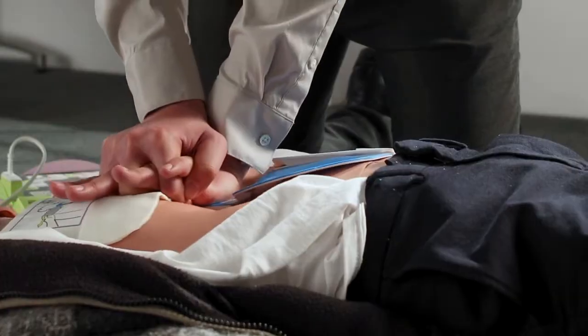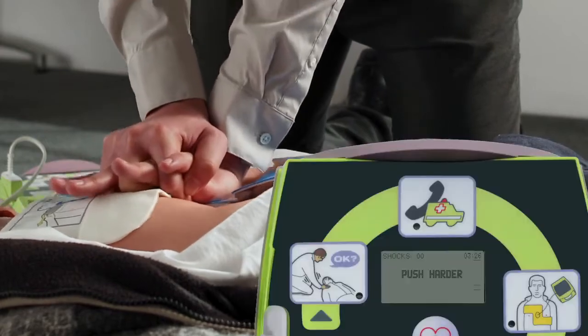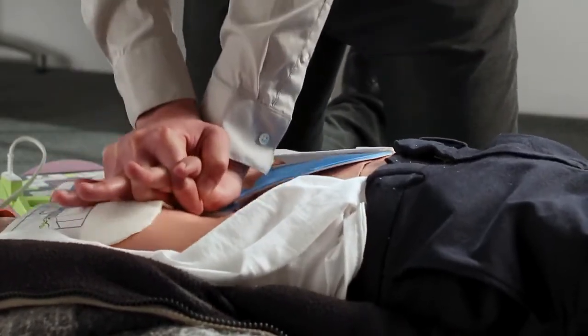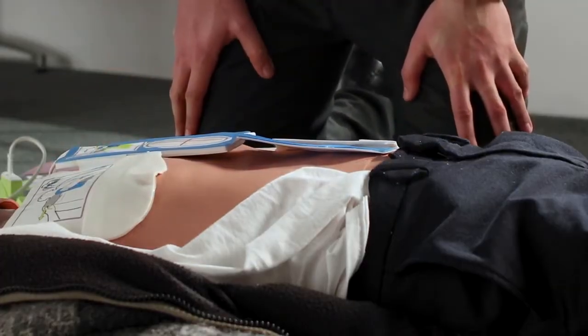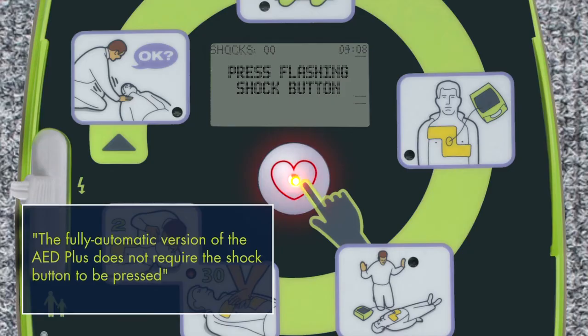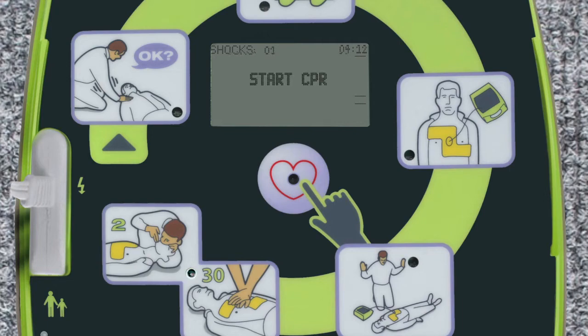CPR is strenuous, and it's not uncommon for rescuers to tire and perform compressions that are too shallow. If they do, the AED Plus will again remind them to push harder. Providing high-quality CPR to a cardiac arrest victim can result in a shockable rhythm on the next analysis. Make certain nobody is touching the patient before pressing the shock button. Press flashing shock button. Shock delivered. Begin CPR immediately after the shock is delivered. Even after a shock has been given, a struggling heart needs high-quality CPR to help it recover to a normal rhythm.